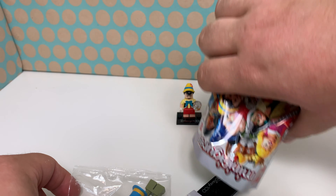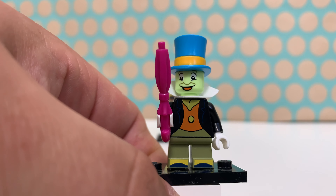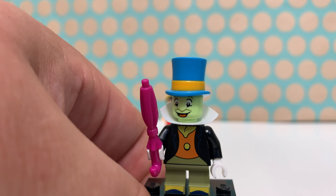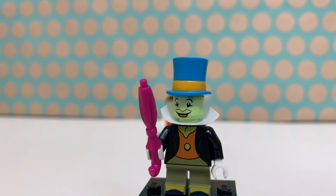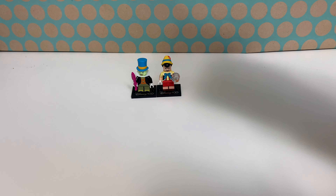Bag number two is Jiminy Cricket! He has this new top hat head which is dual molded, a nice white collar around his neck, and small legs with printing for his shoes. There's a really nice vest printed on the torso and of course a specialized face, plus this pink umbrella. If we turn him around there are even more details on the back of the torso.